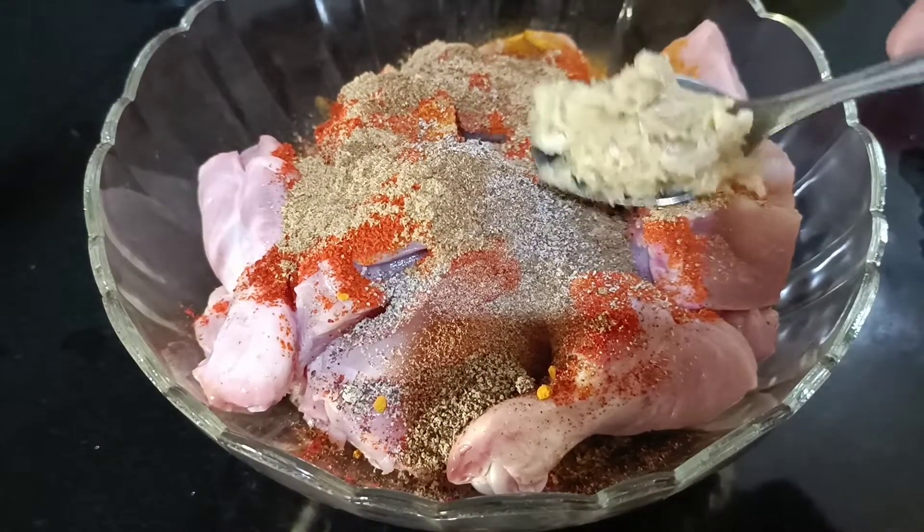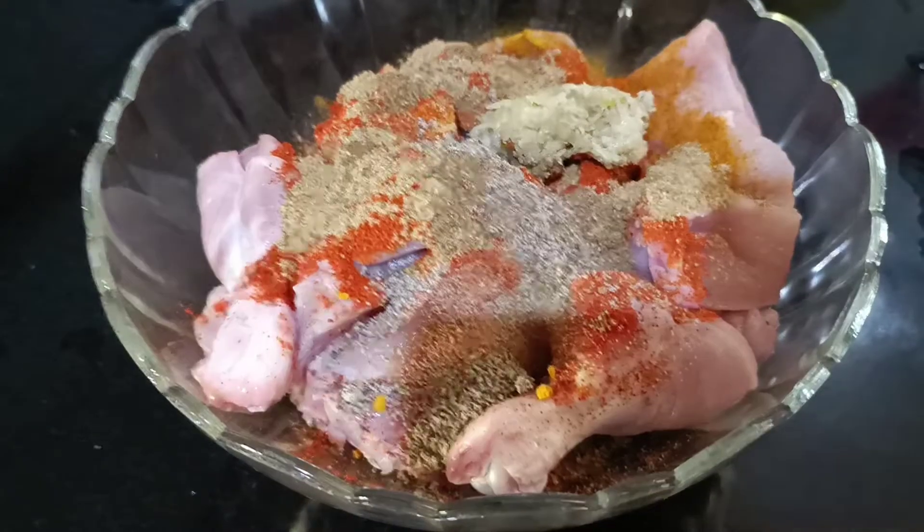1 spoon of sauce. 1 spoon of soy sauce and salt. 1 spoon of soy sauce.